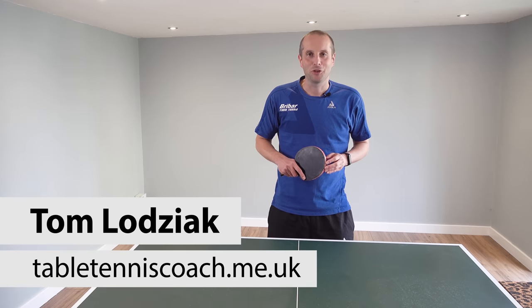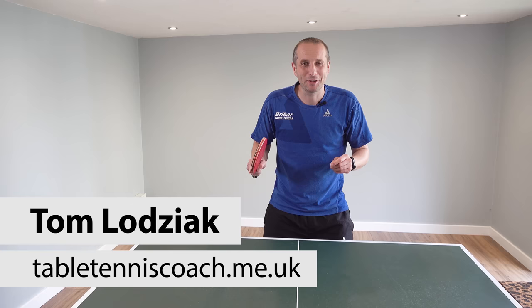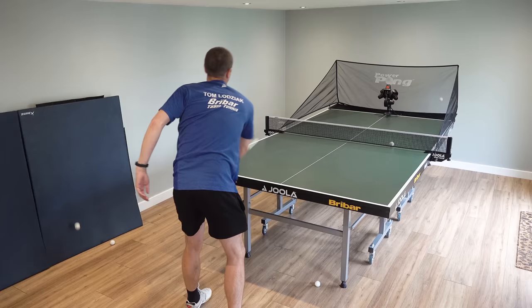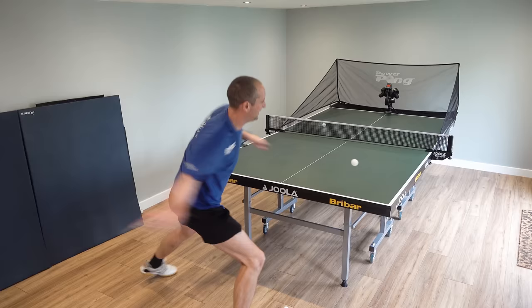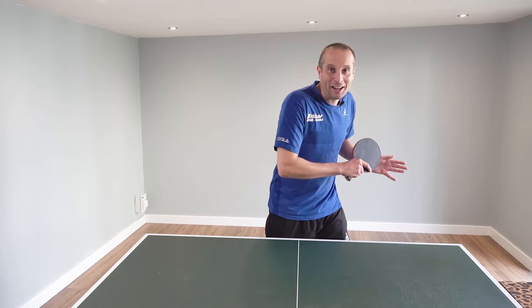Hello, my name is Tom Lodziak. In this video I'm going to reveal eight bad habits which make you play much worse in your table tennis matches. Some of these bad habits are things I do myself, other bad habits are things I observe other players do, but they're all bad habits. Let's see how many of these bad habits you have. If it's just one or two you're doing okay, if it's six or seven, there's quite a lot of things that you need to fix.